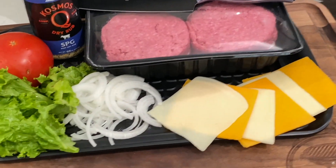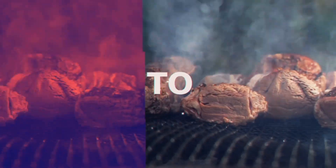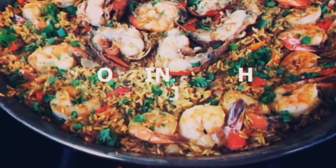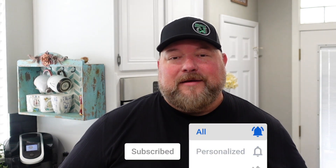Today we're doing some big Shaquille O'Neal sized hamburgers on the Ninja Foodi XL Grill. What's up everybody, welcome to Cooking with CJ, I'm CJ. If you're a returning subscriber, part of CJ's crew, you know I love you. If you're new to the channel, make sure you hit that red subscribe button and that bell next to it so you can get alerts on everything we're doing here.